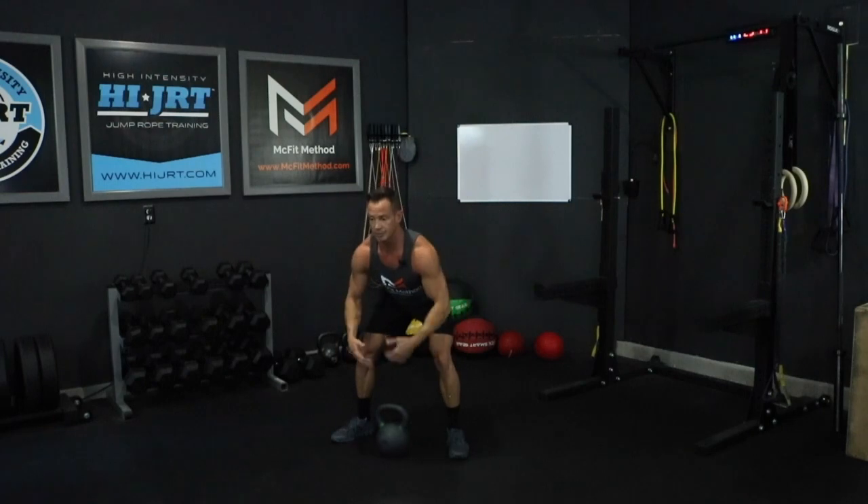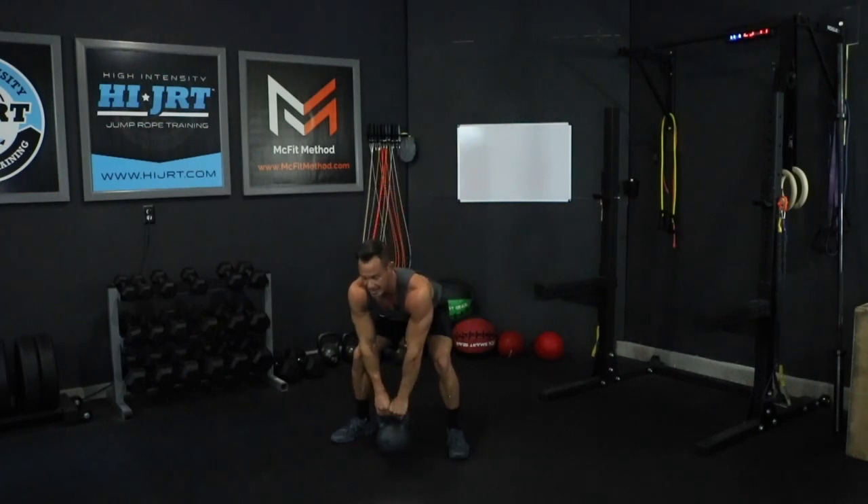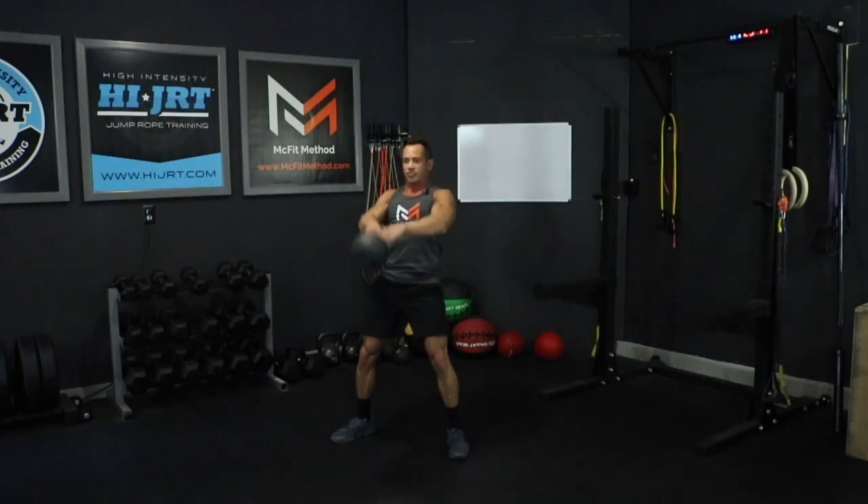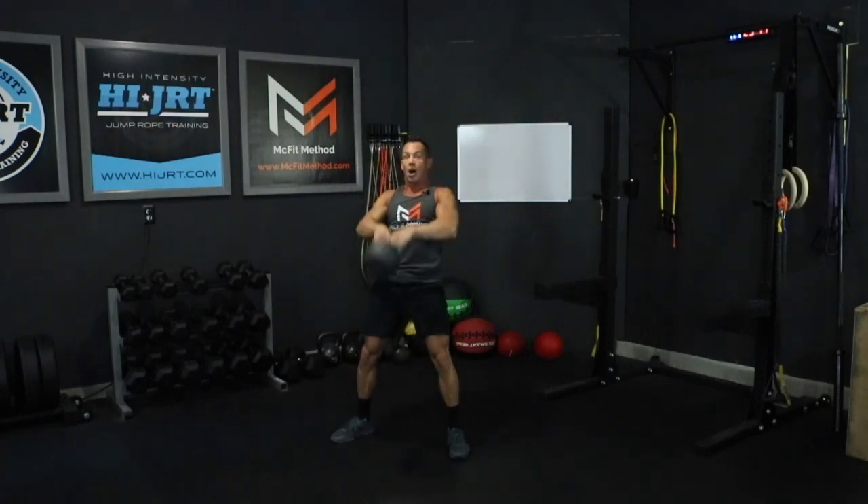Bend down, loading up those hamstrings, keeping that chest up, head and neck in neutral spine. Send the kettlebell back between your legs and pop it up to a full swing, then back down. Notice I'm popping my hips, opening up at the top, bending my knees slightly with knees tracking out over the toes, and using the power of my hips to bring that kettlebell all the way up.